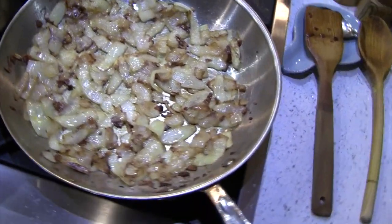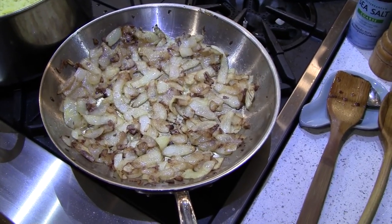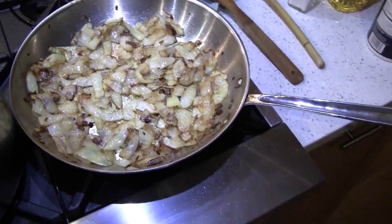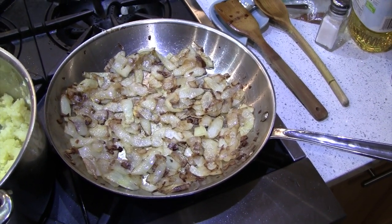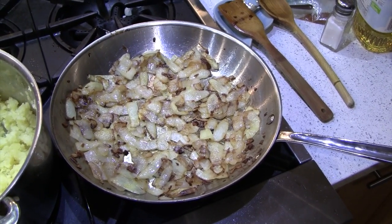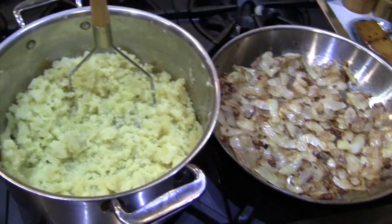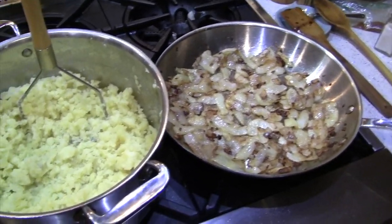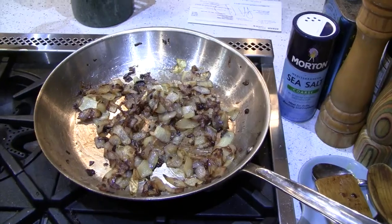If I had my druthers I'd be frying these onions in schmaltz, but I'm making this vegetarian — my wife's vegetarian and I want everybody in the family to be able to enjoy it. When they're done frying I'd normally deglaze with a little chicken stock, but I'm going to use veggie stock to deglaze it, making sure I get all those delicious brown bits and caramelization off the pan. Then they're going to get mixed into the potatoes.